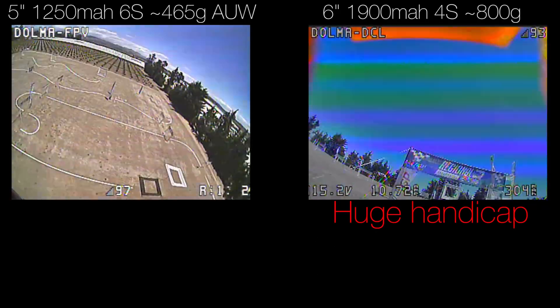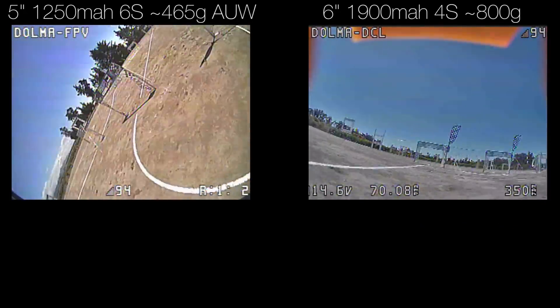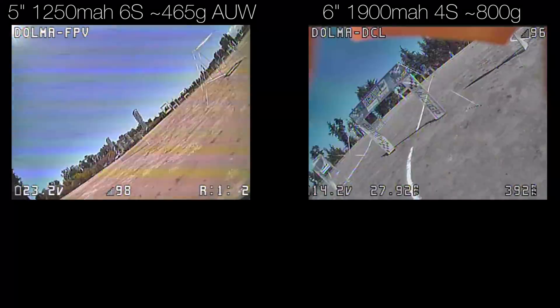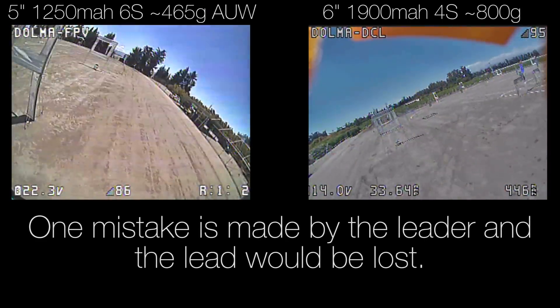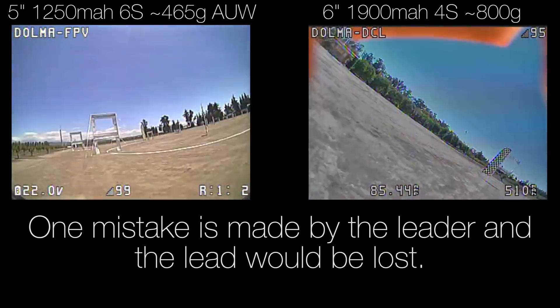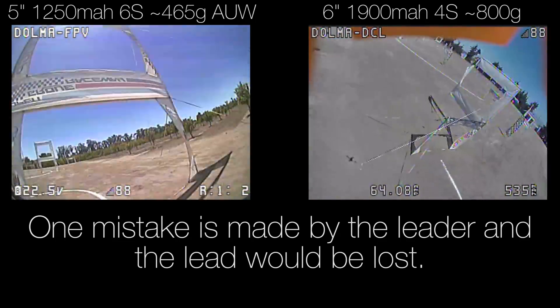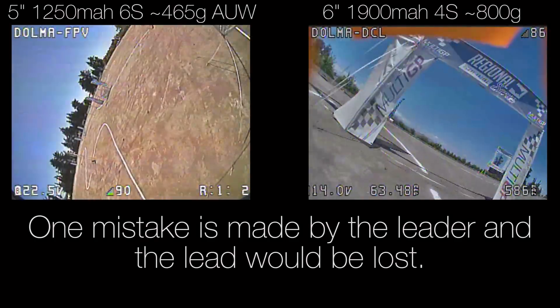Now I know everybody's talking about 4S versus 6S, but this throws a huge wrench in the whole thing. Of course, this massive quad with this tiny battery, comparatively speaking, can't make it around the track for as long as the 6S quad. But who would have thought that this enormous weight handicap would allow this quad to still be competitive?